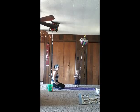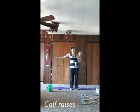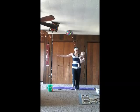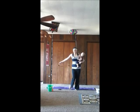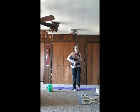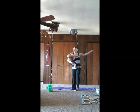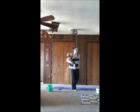Next is calf raises. Pick up your baby and stand up. I'm going to do one leg at a time. You can use a wall for balance if you need to — put your hand on the wall. Just come up on your toes, lift your heel up and down. And switch legs.